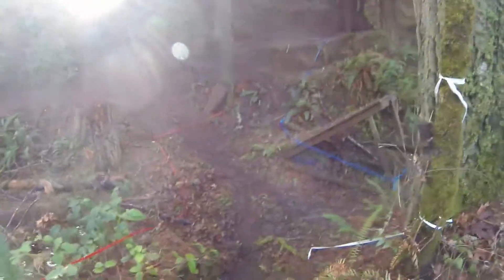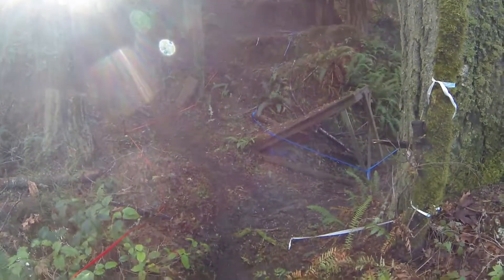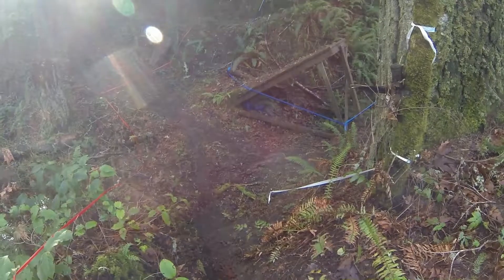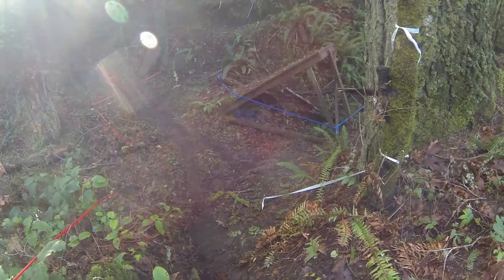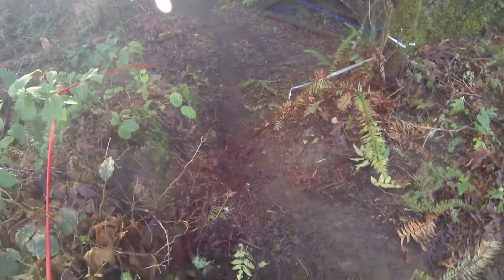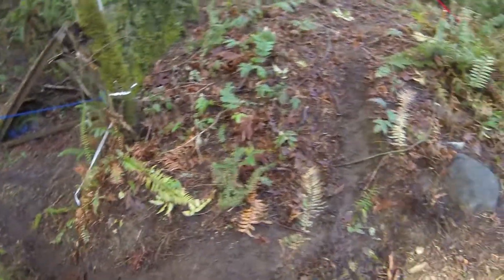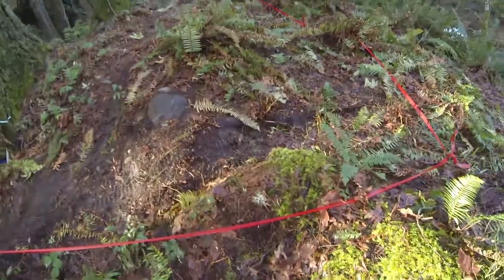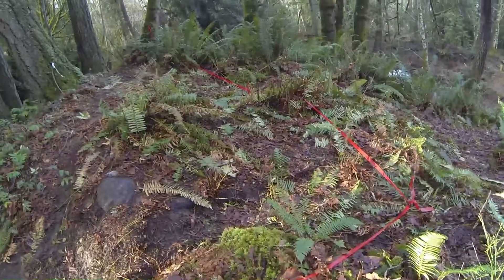This is the top of the hill for the intermediates. The novices are down there at the bottom, and the way we're looking at it now, they're going to go off to the right. Intermediates up here can make the turn right away if they'd like, or there's room to run out up here and come out.